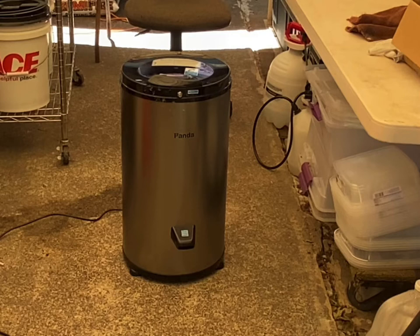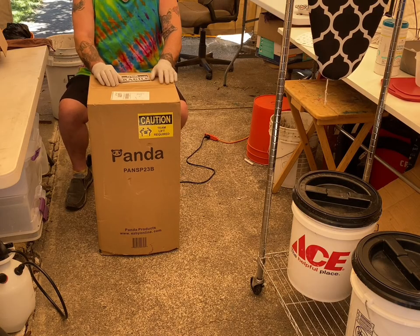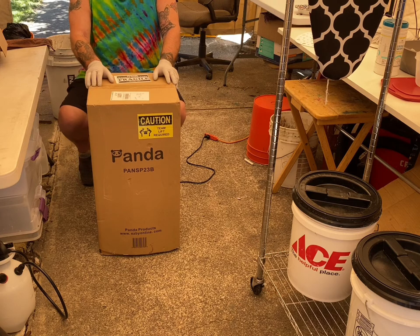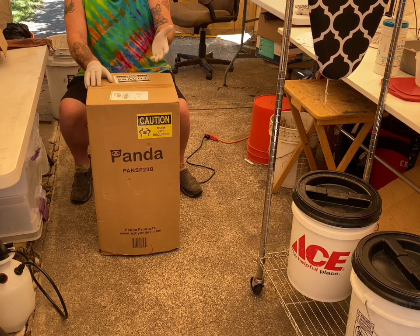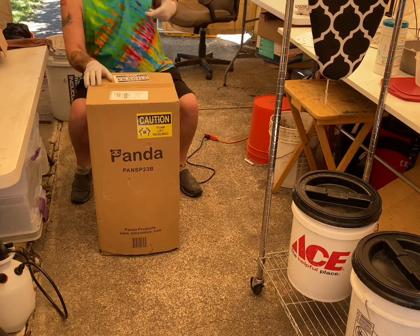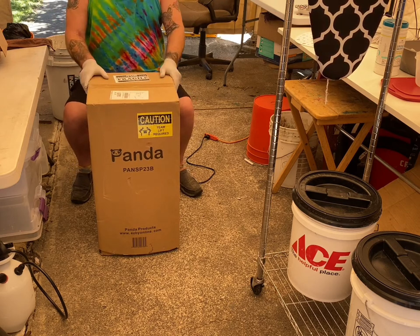I hope you get a good laugh, or at least a smile on your face. So here we go. Here's the Panda Spin Dryer — screwed up another video. When I was recording an unboxing of this, the remote control, the whole thing just flipped around. That's the way it goes.